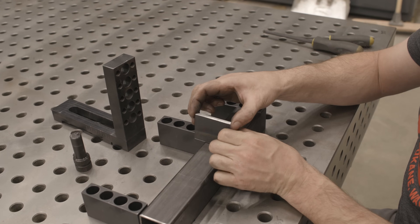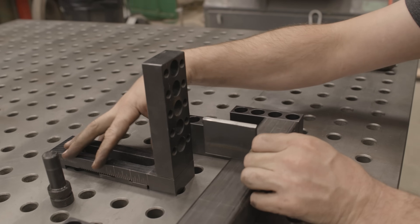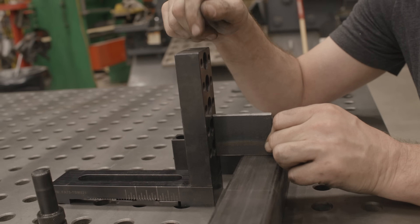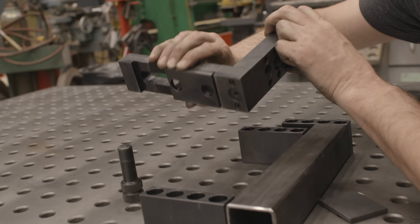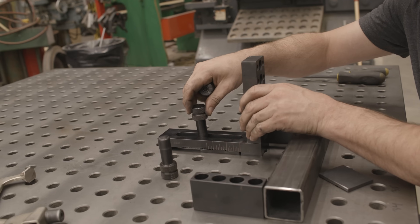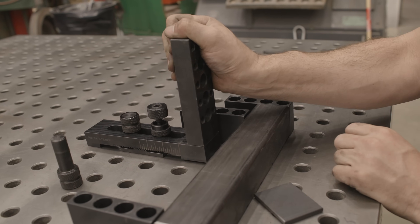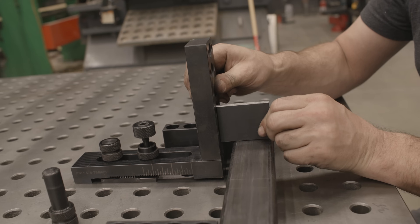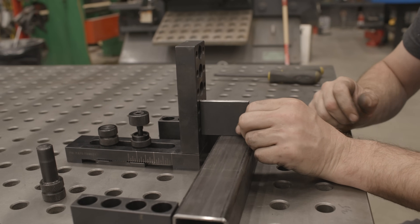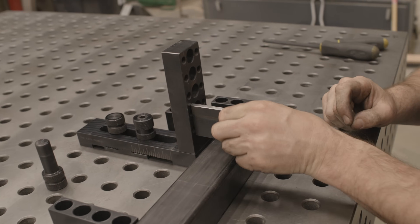Now we don't know where this tab goes because we don't have any drawings, but we can speculate. How would I set this tab up and plan for moving it in and out? I'm going to use this block right here which is adjustable — it has teeth on the bottom which I can set in sixteenth-of-an-inch increments if I want to get that precise. Drop this fixture in here and as you can see I can move this stop in and out to whatever distance I want. Let's just call it right here for now — lock him down so now he can't move.